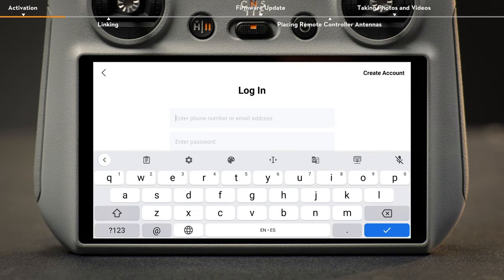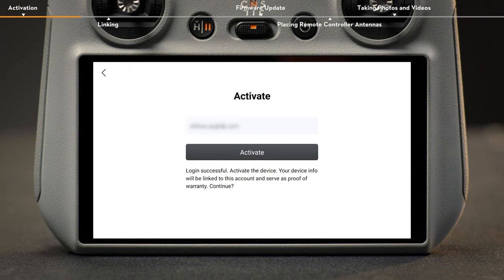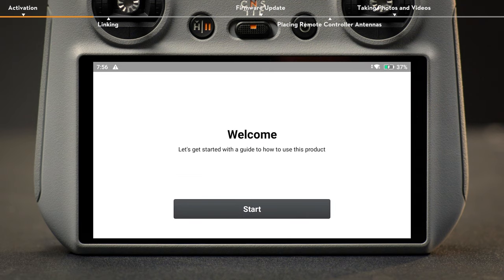For new users, please register before logging in. Log in with your DJI account if you already have one. After successfully logging in, an activation prompt will appear on the screen. Tap to activate. The remote controller is now activated.